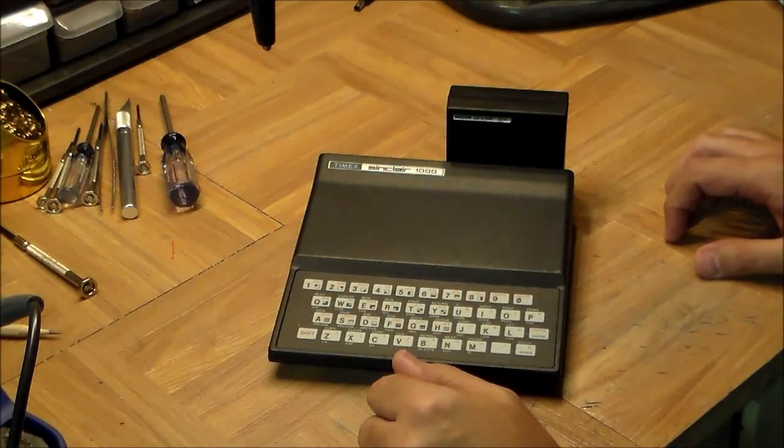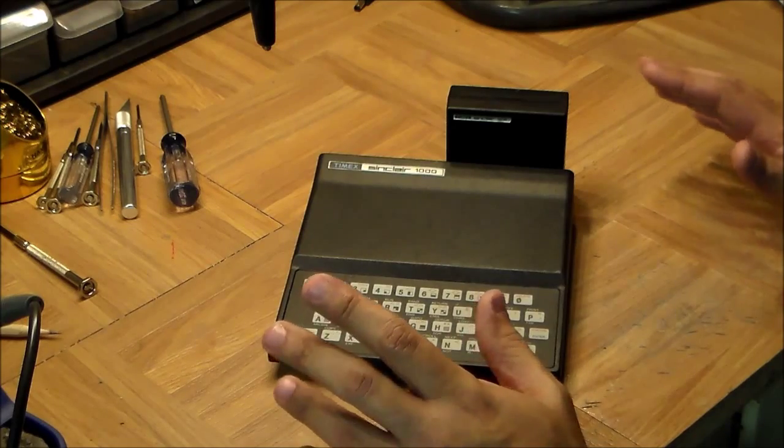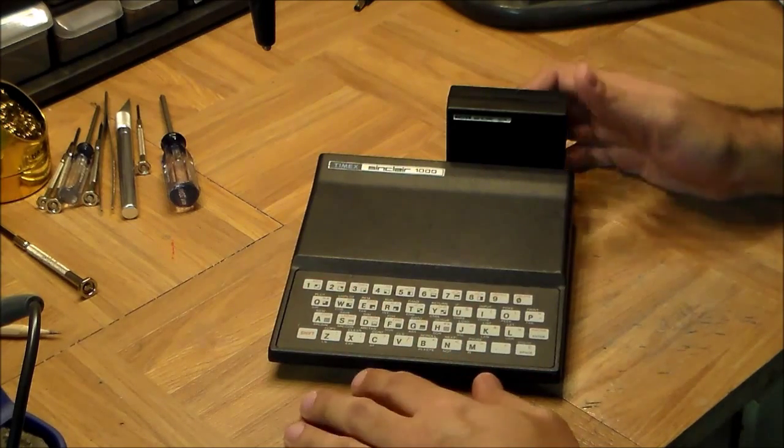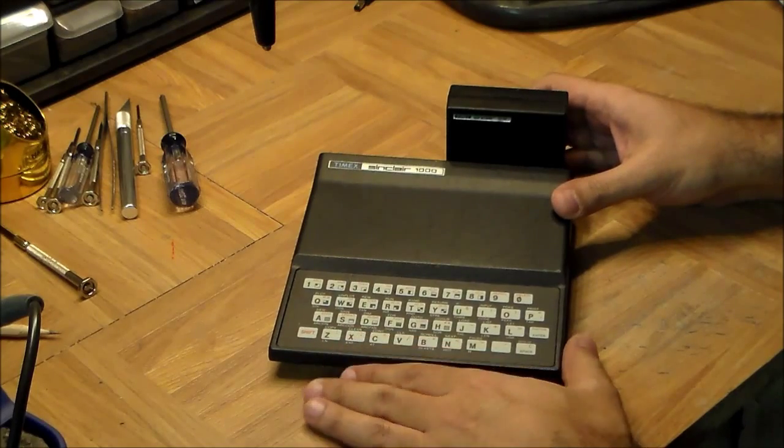Welcome back to Inside the Black Box. In today's episode we are going to look at the Timex Sinclair TS1000, which in the UK was better known as the Sinclair ZX81.